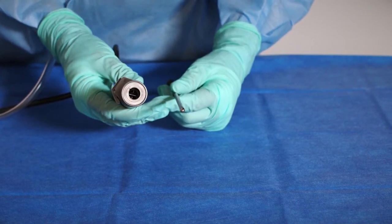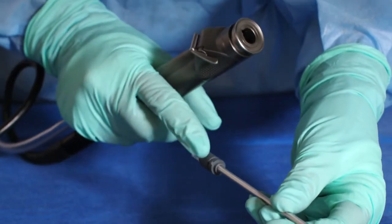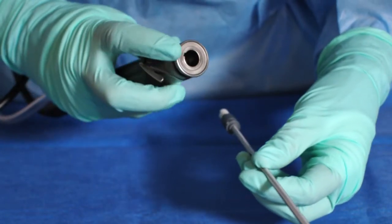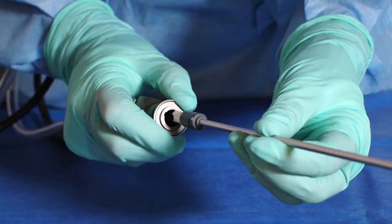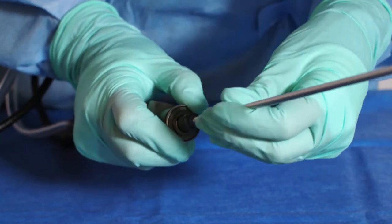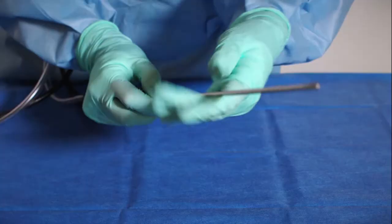The sterile team member will attach the blade. Align the knob on the blade with the notch on the power stick. Retract the clamping head and slide the blade into the power stick, then release the clamping head. Push firmly into the power stick to lock into place.